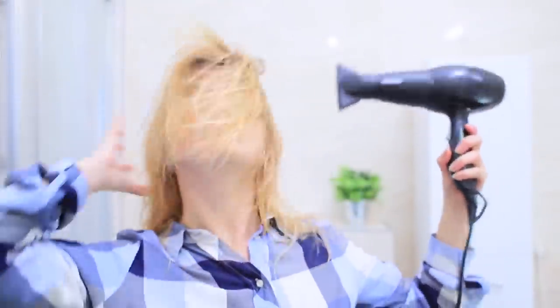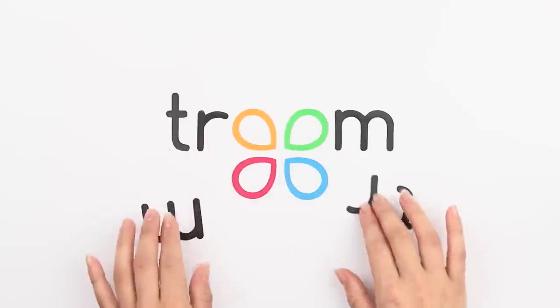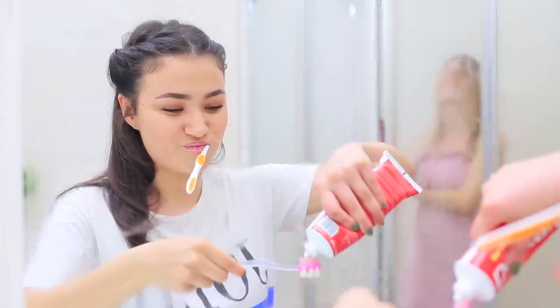The bathroom is a safe space — unless your roommates attack you with their pranks! Showering always calms me down. And here comes my roommate! Hey, could you give me my toothbrush? Who would have thought that my sneaky roommate is about to prank me?